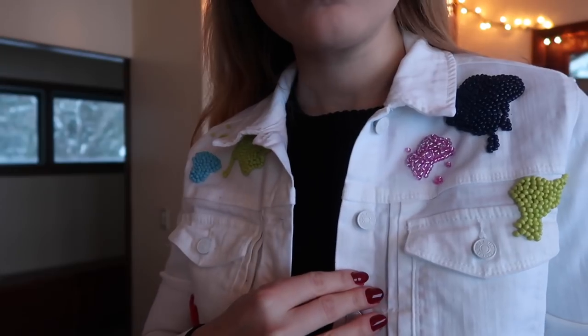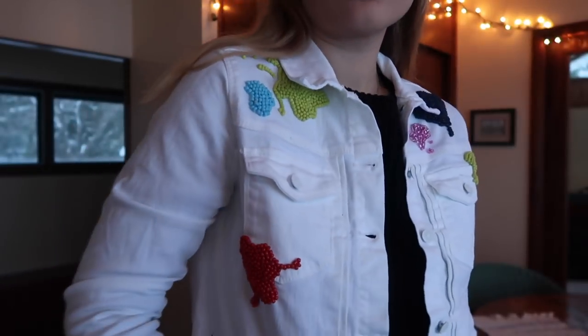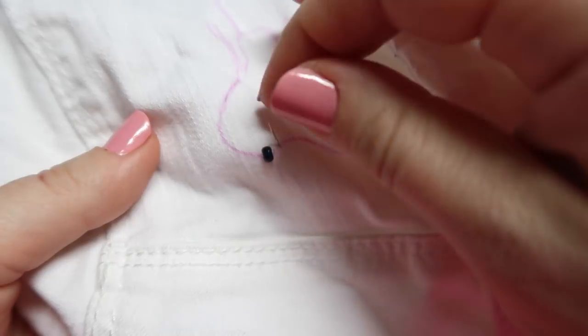So today's DIY is this denim jacket with beaded paint splatter embroidery inspired by Oscar de la Renta. Beading is a really easy project to do, a lot easier than people may think, like sequining.